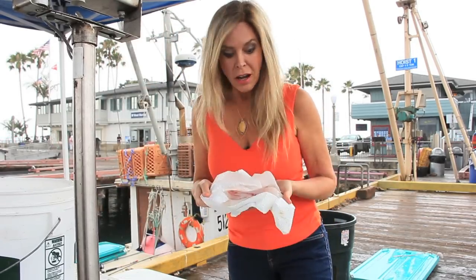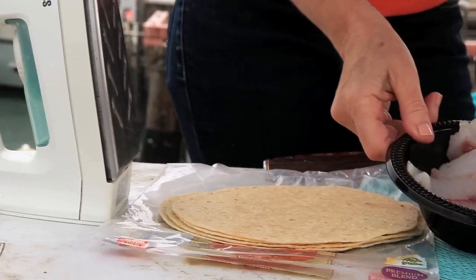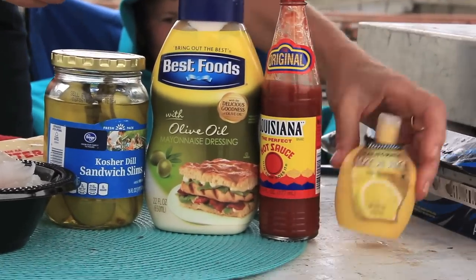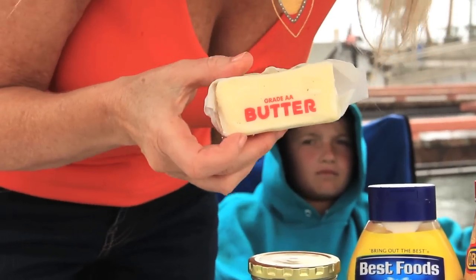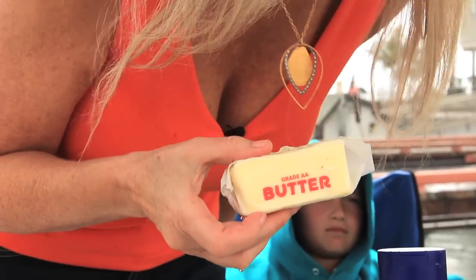So with an iron, that's going to be my fish taco for lunch on this rainy Santa Barbara day. The ingredients for this dish are an iron, tortillas, fresh fish, pickles, mayonnaise, hot sauce, and maybe some lemon juice. And butter. You need butter. I learned from my past mistakes — you got to have the butter. Otherwise you might have an issue. And you need foil, and a lot of it.